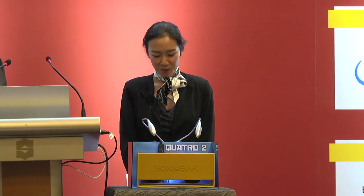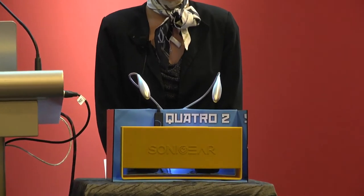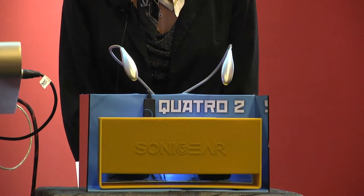Hi everyone, we are Leafrock Global, here today to present our latest audio design, the Sonic Gear Quattro 2. Now before I say more, let's listen to this.